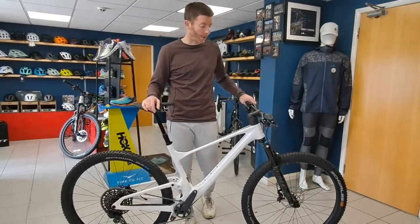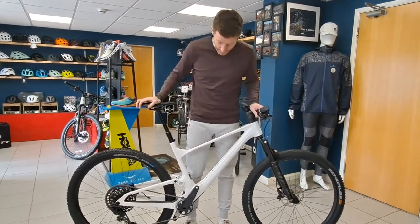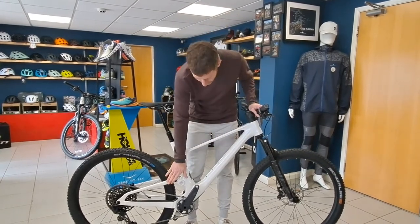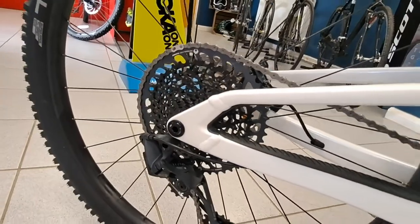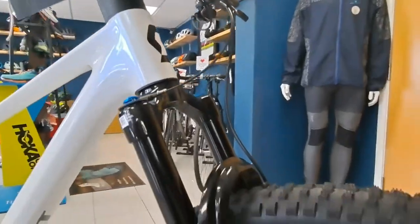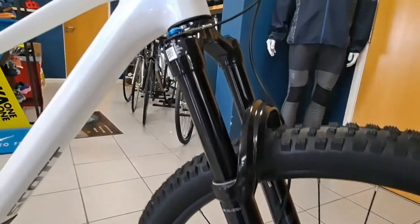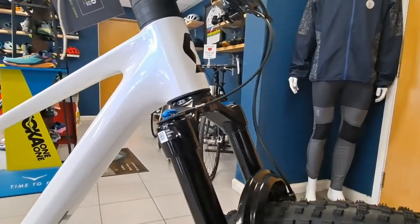This one has a full carbon frame with an aluminium back end, SRAM kit — 12-speed Eagle of course — and you've got the Fox fork and Fox rear shock. If you've not seen the Spark before, it uses a bold design that's been tweaked slightly.